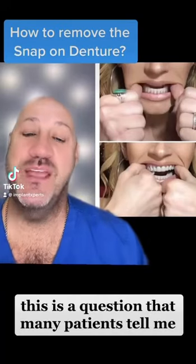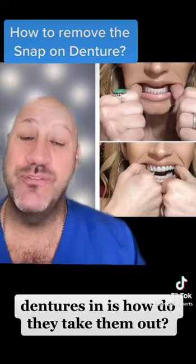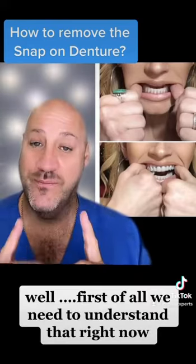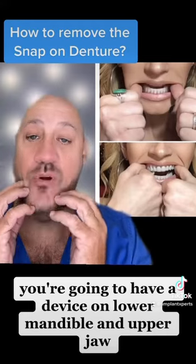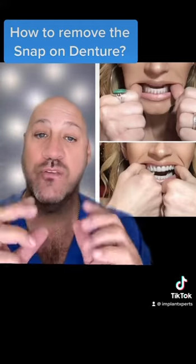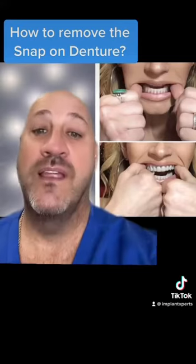This is a question that many patients ask me once they have the snap-on dentures in: how do they take them out? Well, first of all, we need to understand that you're going to have a device on the lower mandible and upper jaw, and your fingers are going to be a very important thing at this moment.